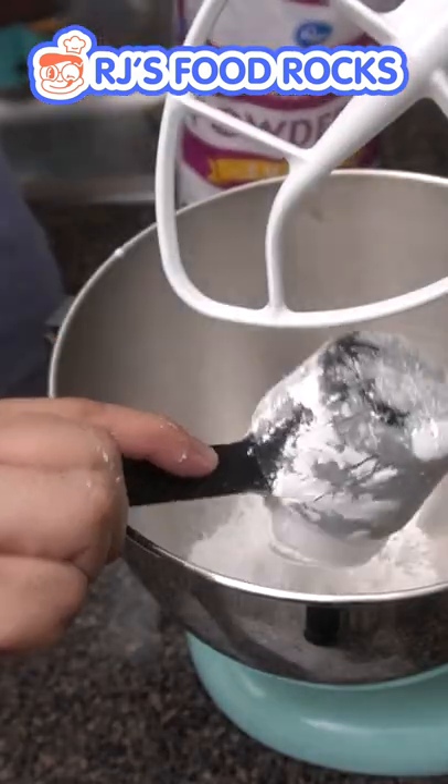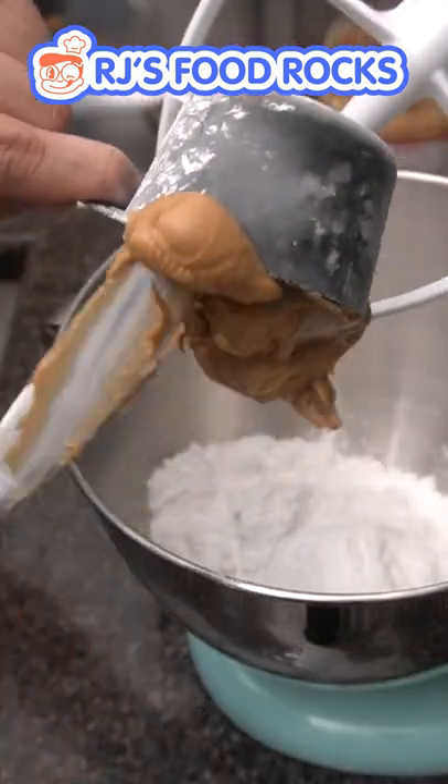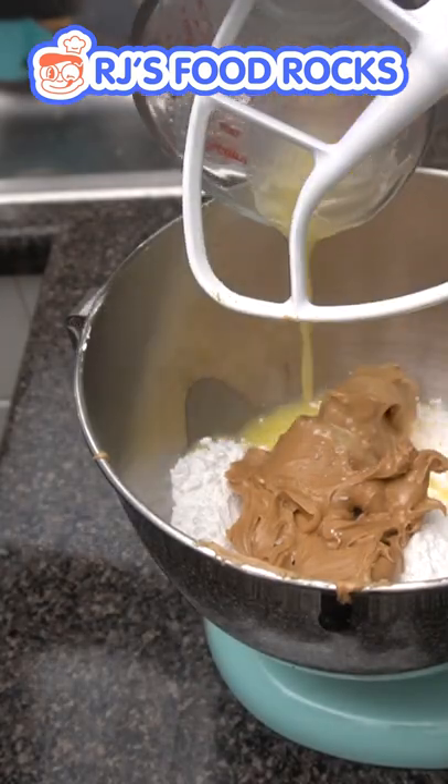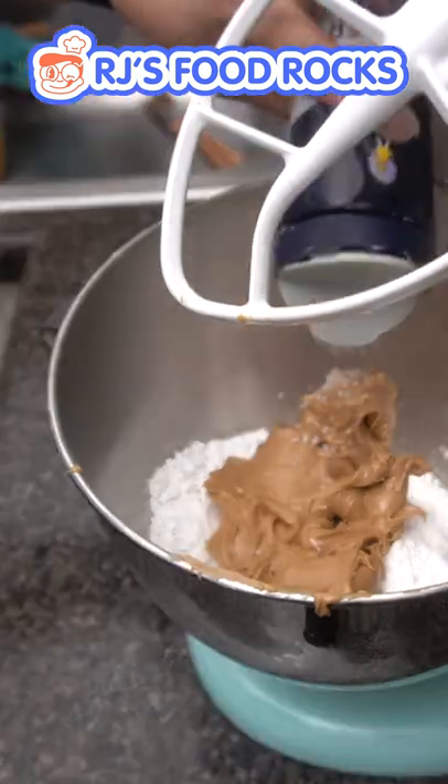Using my KitchenAid, I'm adding two and a half cups of confectioner's sugar, a cup of peanut butter, six tablespoons of unsalted butter that's melted, a half a teaspoon of vanilla extract, and a quarter teaspoon of kosher salt.